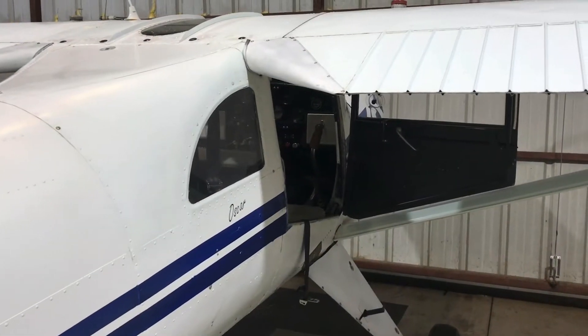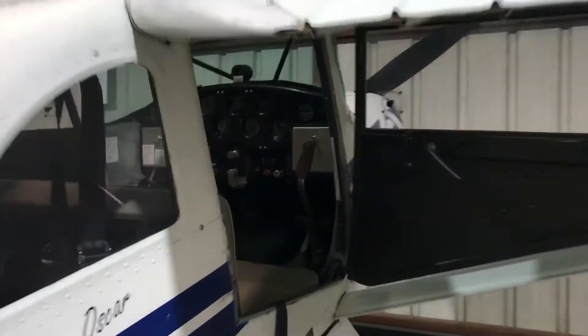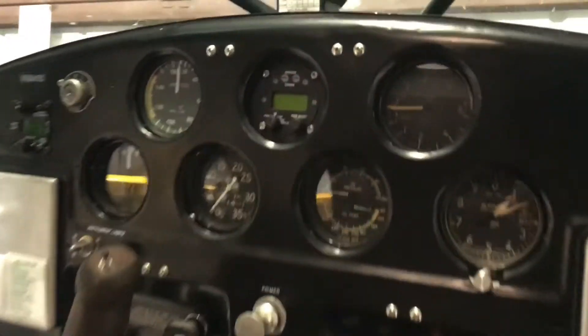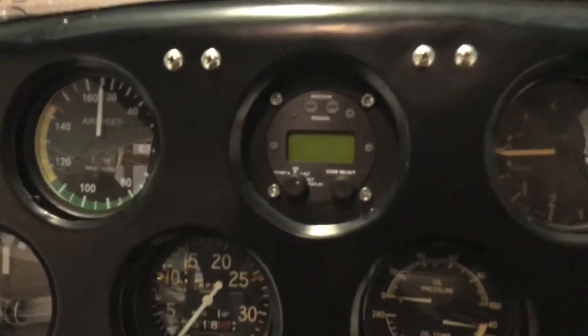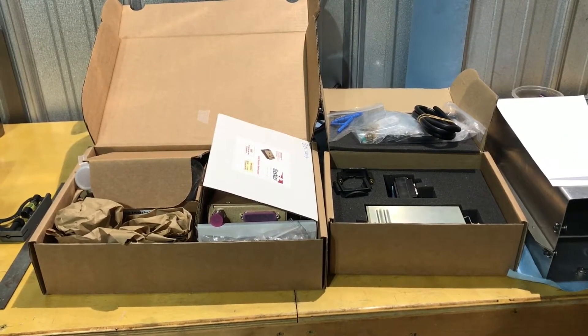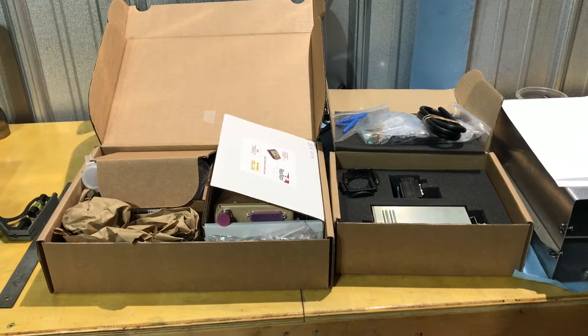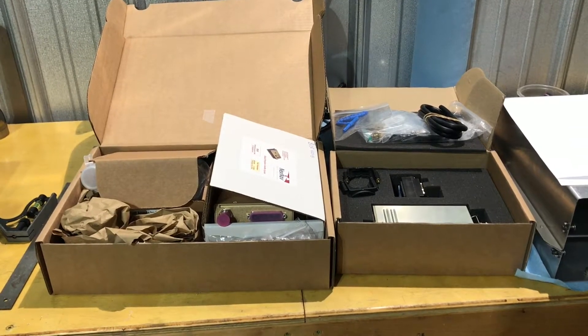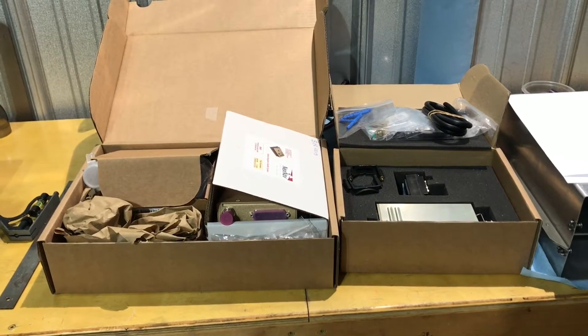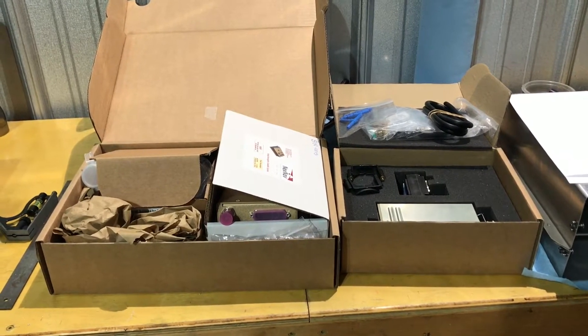Here we are with the Luscombe. I'm going to be removing this micro air transponder and replacing it with the Trig. I ordered the TT22 transponder, which is the certified unit. The GPS for ADS-B is the TN70, and the antenna that came with it is the TA70.